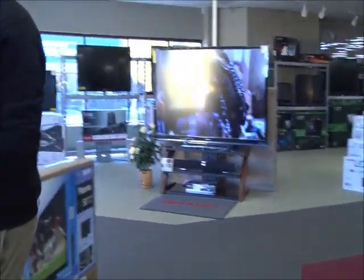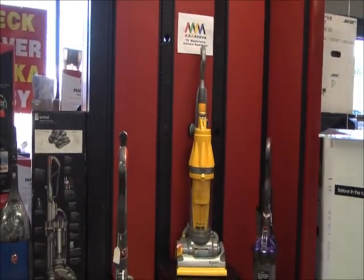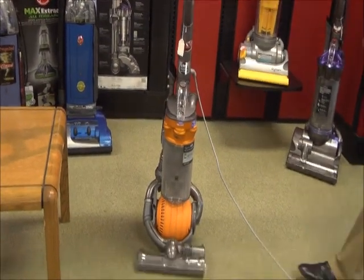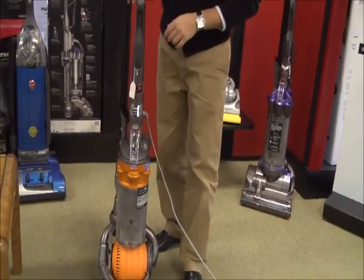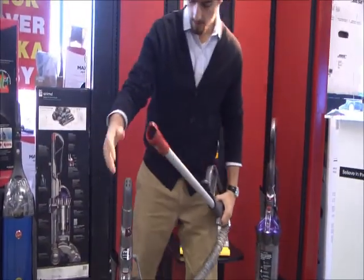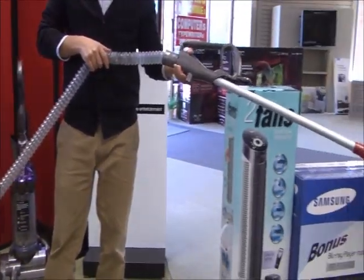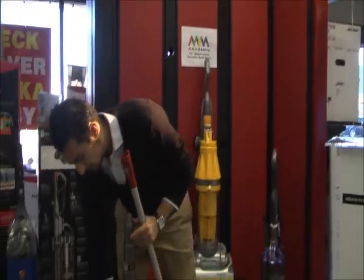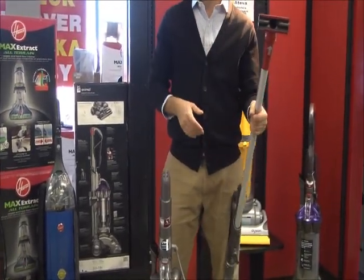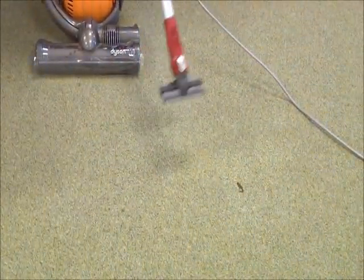The machine is very user friendly. All the attachments fit right on the end of this extension hose, which also gives you a lot of functionality and cleaning ability. You can reach some very high places with this machine, and all the attachments are attached to the machine and fit right on the end of the nozzle, so you can do hardwood floor cleaning, edge cleaning, crevice cleaning, anything like that.